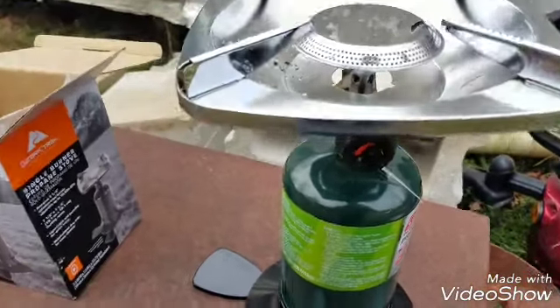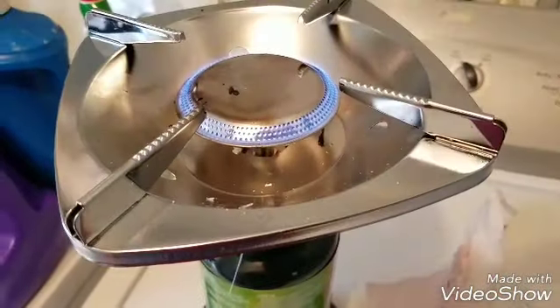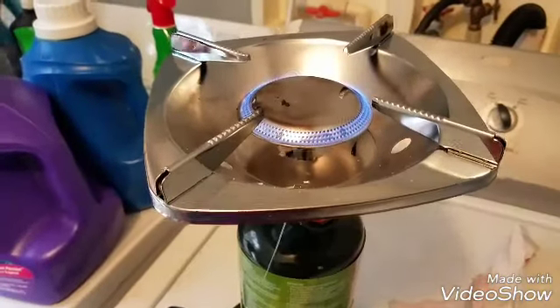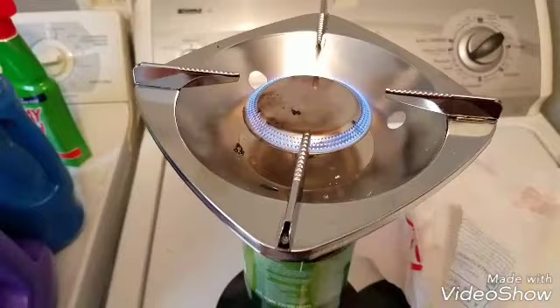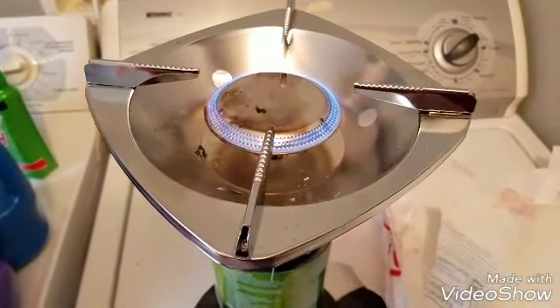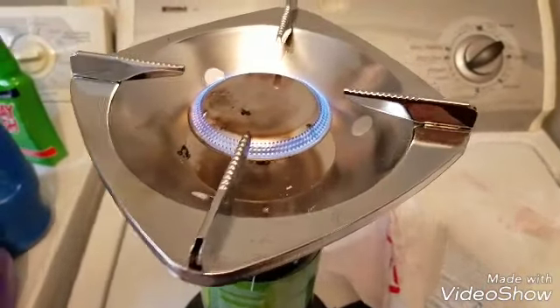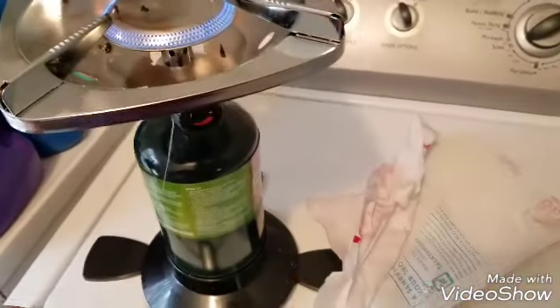Now we've got it on with the door open, so we're good to go. I'm just letting it anneal — you can see it getting darker. Just let it do its thing so that any contaminants or fumes don't get into any food I'm trying to cook.